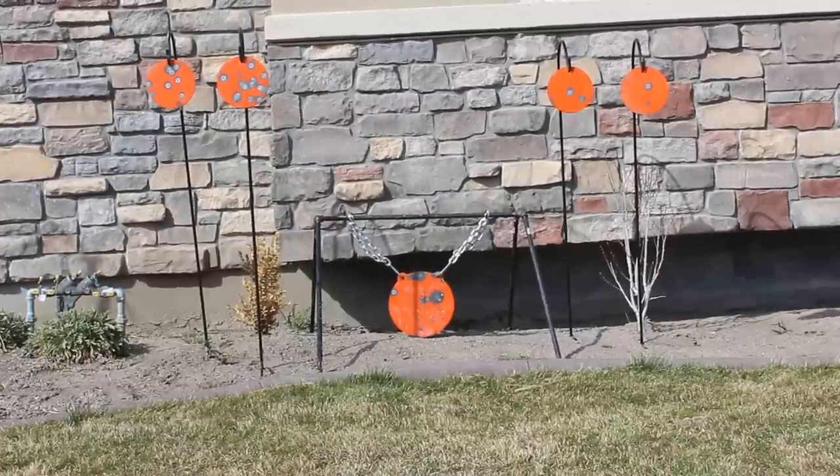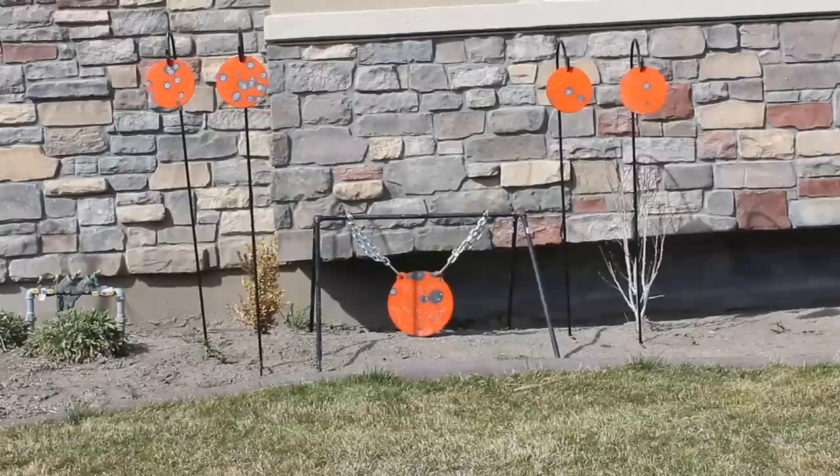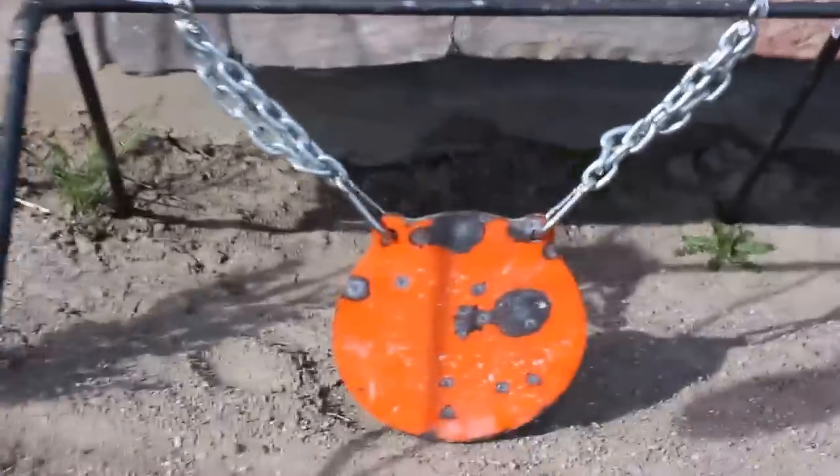Okay YouTube, I've got another video here: steel targets. I just wanted to show you the stand that I made for my 12-inch round gong and some of the things I've done with some shepherd hooks. So I'm just going to take this off the tripod and walk it up there and show you what I've done. It's a little windy out here, I hope it's not wrecking the film. I just want to show you the construction.